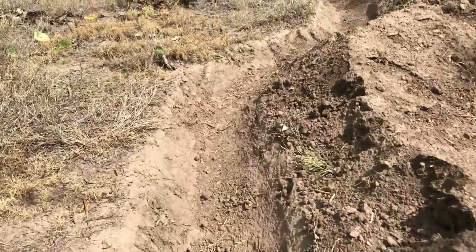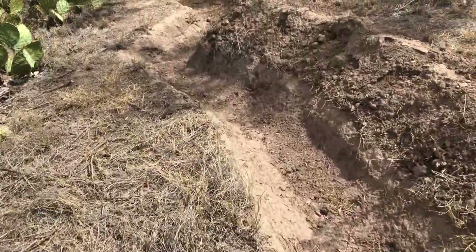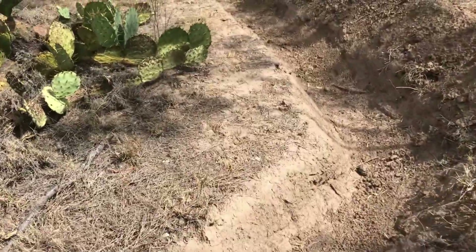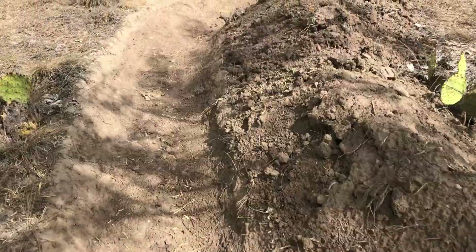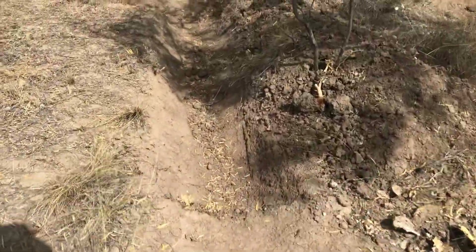Hello. It's Labor Day weekend and I've got three days off. We've got a pretty good chance of rain later this week, so I'm gonna try to work on my swell project here.